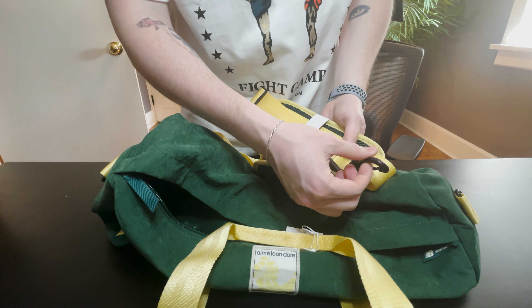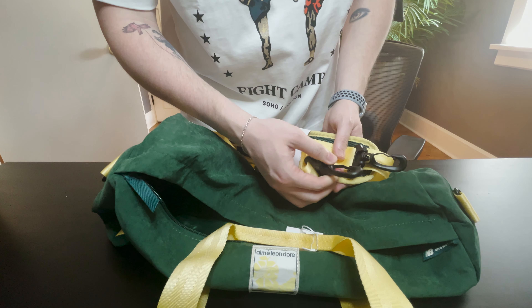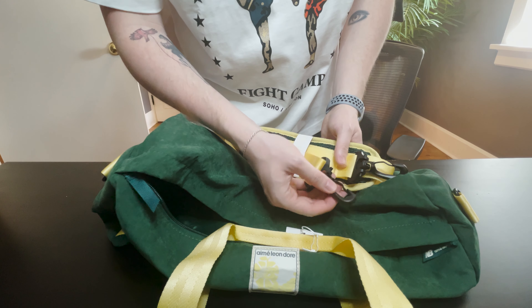I wish that these were done in maybe a little bit better plastic or even some kind of metal. But it's really not a big deal — at the end of the day you can't really tell just by looking at it, it's more of a feel thing. So the duffel is still going to have a beautiful luxurious look to it overall.